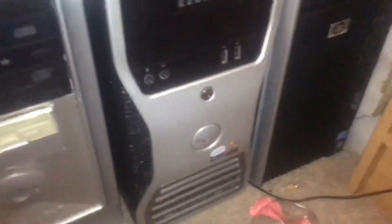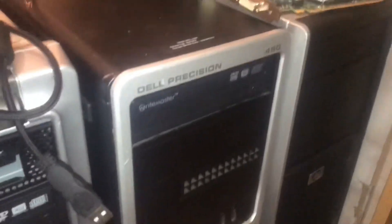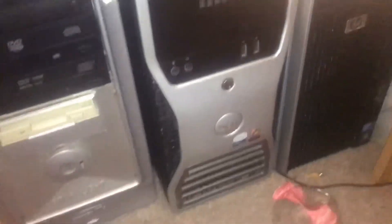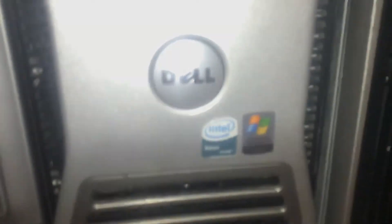So there you have the free Dell workstation. Hope you enjoyed today's video. If you want me to sell it, let me know in the comments. If you want me to keep it, let me know, because I have people interested in this computer. Thank you for watching. Make sure to subscribe and hit the like button for more notifications on videos like this, and I'll see you in the next video.